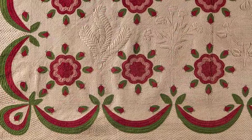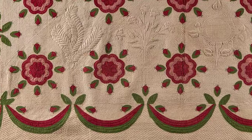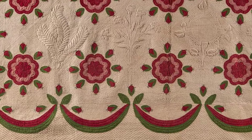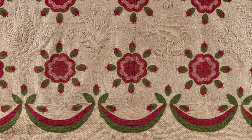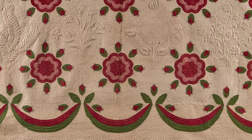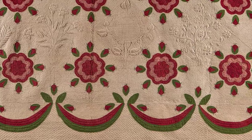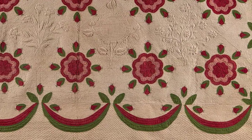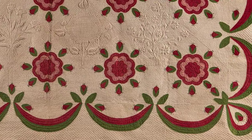While this quilt belonged to Elizabeth and its design represented her beliefs, the work was likely executed by two women, Margaret and Ellen, who were slaves in the Morton family household. This information would have been lost to us if one of Elizabeth's descendants hadn't pinned a handwritten note to the back of the piece in 1933, stating that it was quilted by slave women at the plantation in the years before the Civil War.